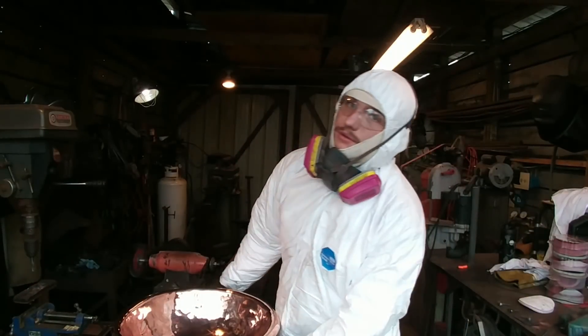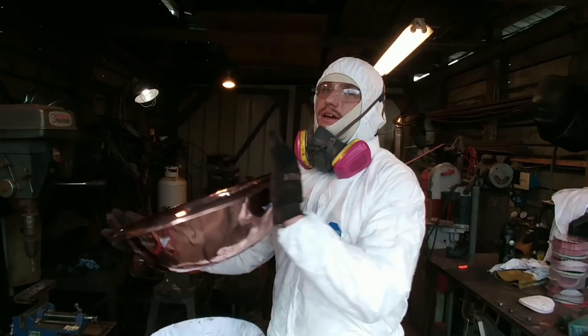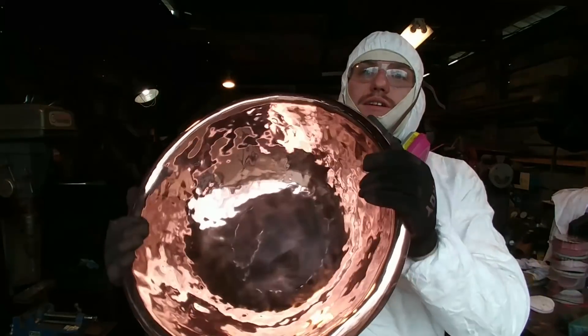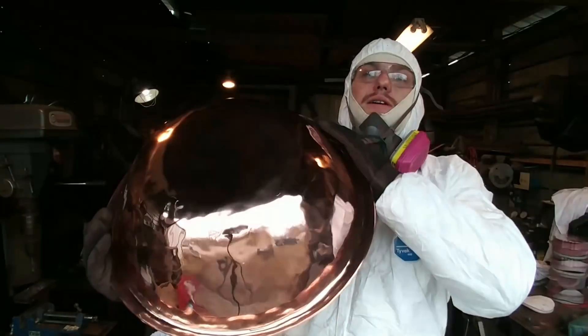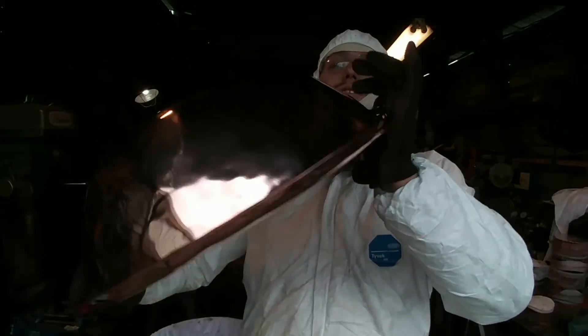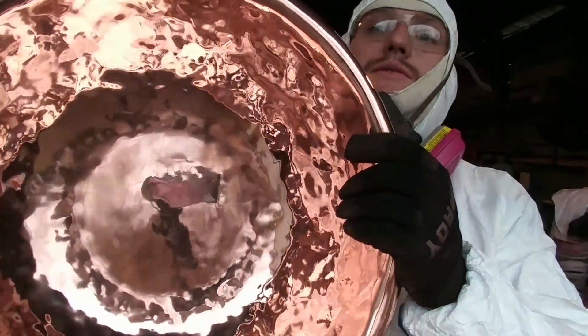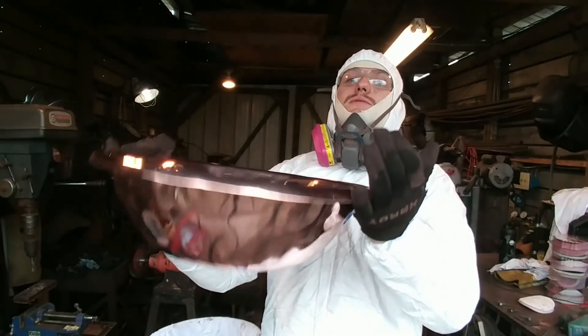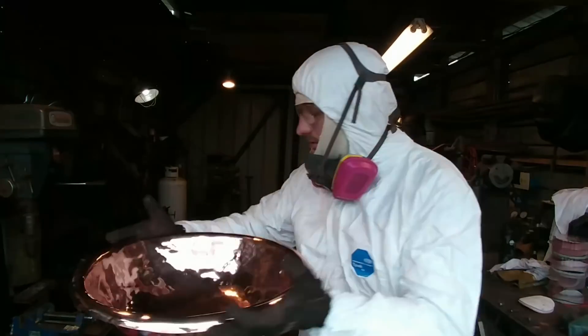Okay everybody, there we are — we've got this thing all polished up through the second and third stages of polishing and buffing. You can see it's a lot shinier now, quite the reflection on it. I think the customer is going to be well pleased with this baptismal basin.